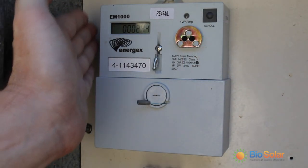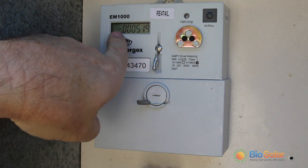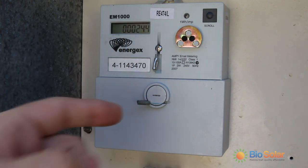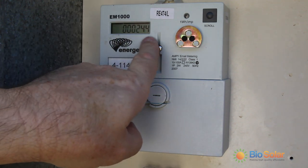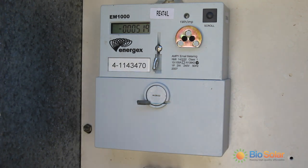This is the standard solar meter. As you can see in the display, there is a negative number of 519. This is measured in kilowatt hours and shows the amount of power that has been sold back to the grid, whereas the positive number here shows the amount of power that has come into the property.